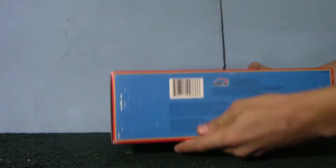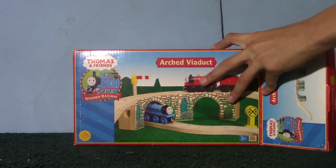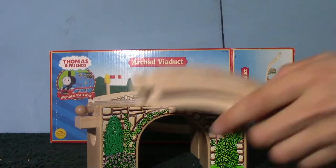This is Wooden Toby, and following the great reception of my first review, I'm back with another. This time I am reviewing the arched viaduct. I bought this item at the same time and place as my mountain tunnel for $30.